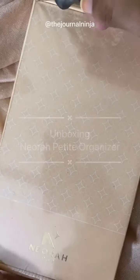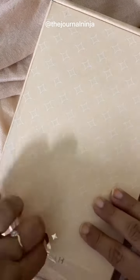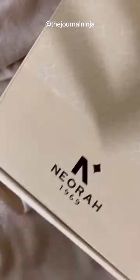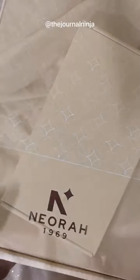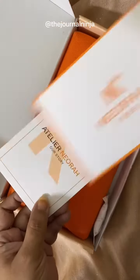Hello everyone, welcome to my video. Today I'll be unboxing this journal that Nyora sent me. This is the petite organizer in the standard size. The organizer comes in a sturdy box which keeps it safe from any shipping damages.